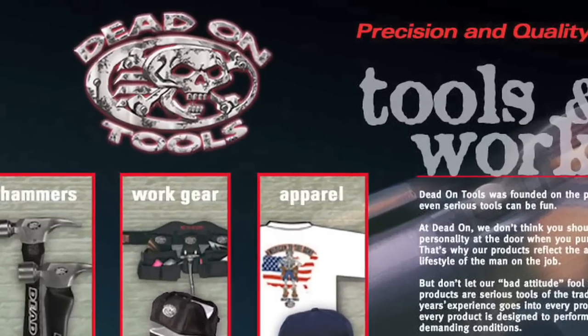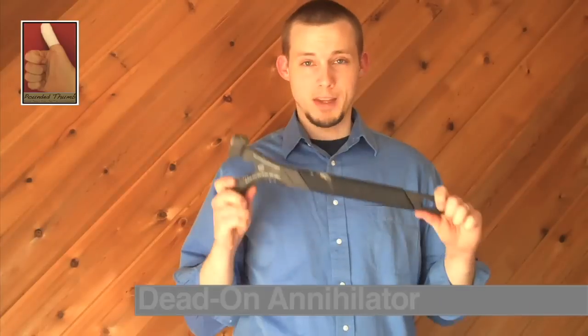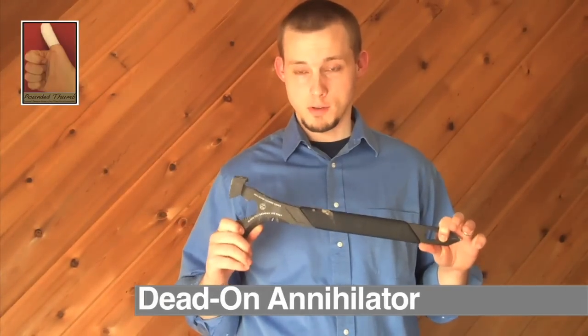I've got a quick video review for you about a new demo bar that I just got from the guys at Dead On. The demo bar they recently came out with is called the Annihilator, which is probably one of the coolest names I've ever heard of for a tool.